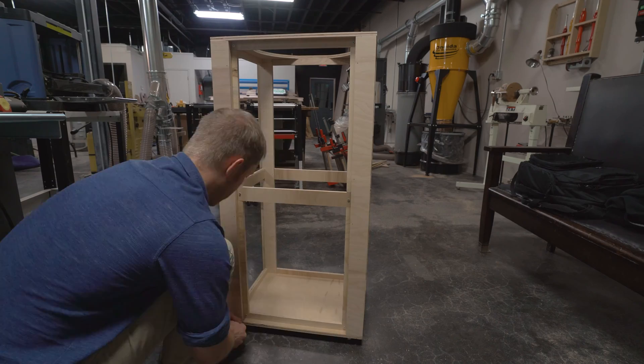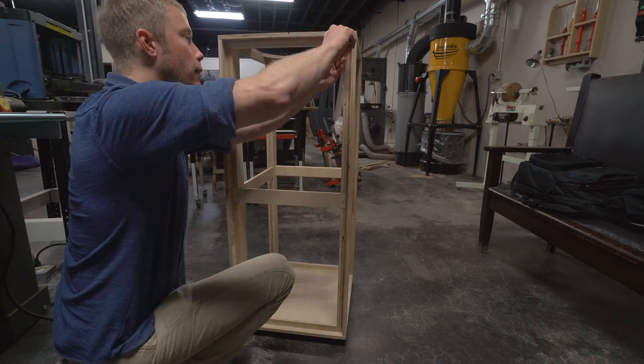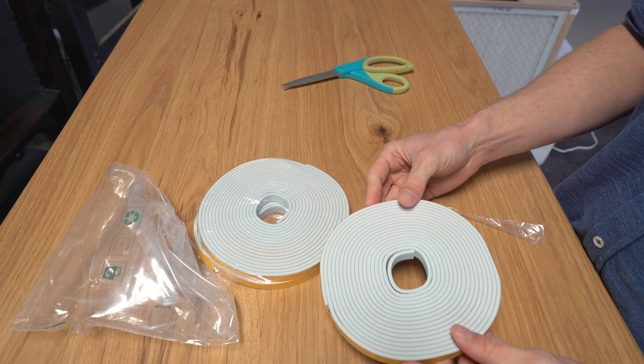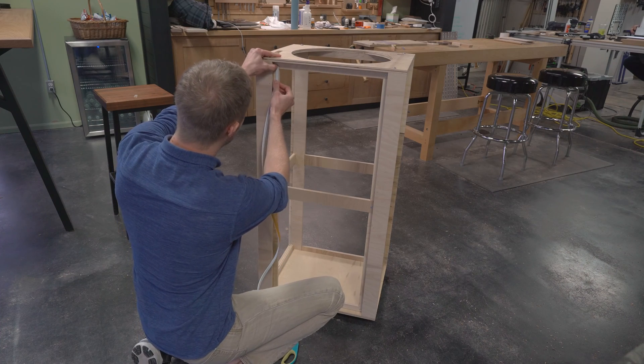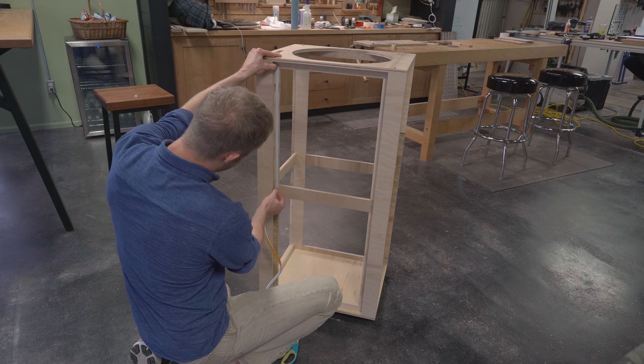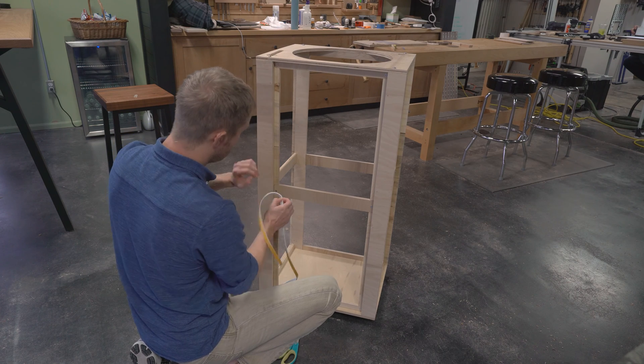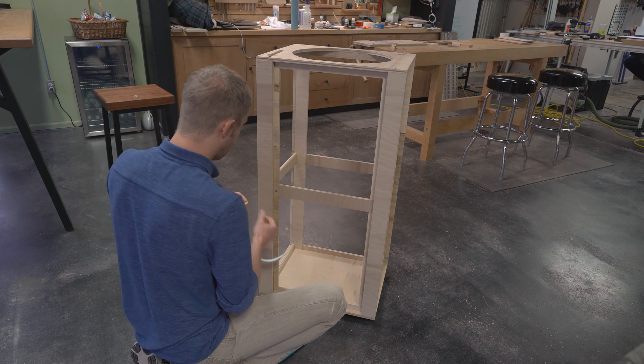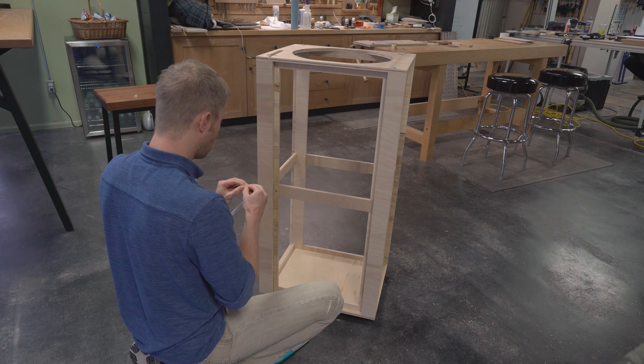Do not over tighten them or they may strip. If you loosened the top and bottom side during this process, tighten those down too. Now we install the foam tape. I had originally planned to just send three uncut rolls, but cutting it to the perfect length is a bit tricky. So I will send pre-cut strips with this kit instead. Technically you won't need a scissors for the assembly now.